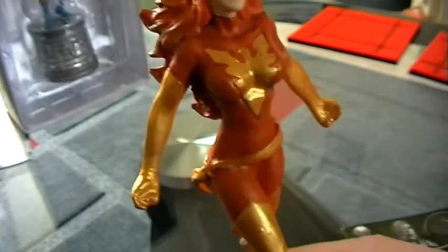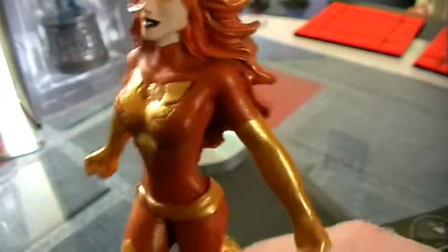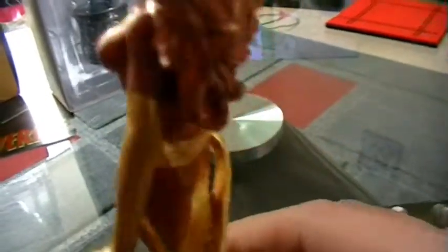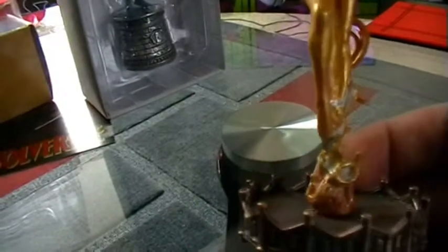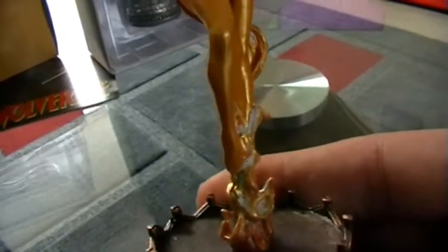She's got a gold and kind of orangey-reddish outfit, with an emblem on her chest of a phoenix. She has golden gloves that come down from the top of her arms, a golden belt wrap which flows down at the back. Then she has golden boots which come all the way down to this sort of flame that she is kind of flying out of.